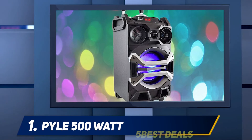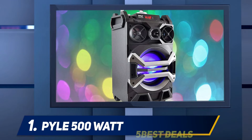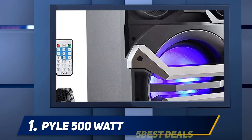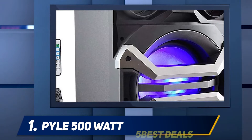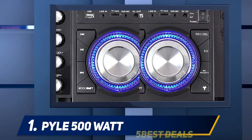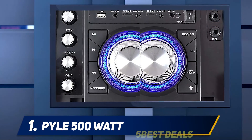Pyle 500 Watt: The Pyle 500 Watt Karaoke speaker system is yet another excellent portable option you will find on the hunt for the best Karaoke machine. It weighs 18.7 pounds, and it's not only durable but also ergonomic, thanks to the handle which makes it easy to carry around.